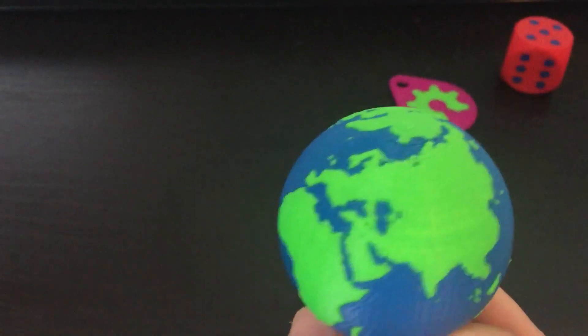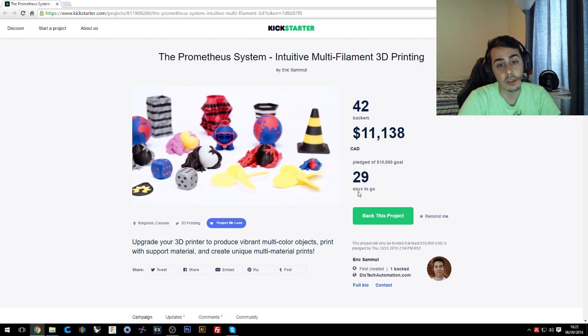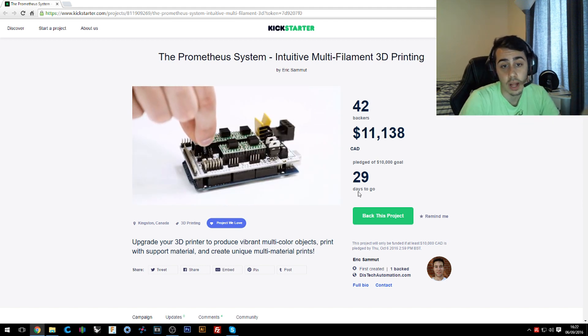It seems really cool. They did a lot of prints with different models and it looks pretty much amazing — almost perfect.